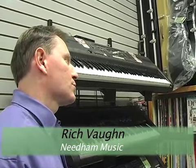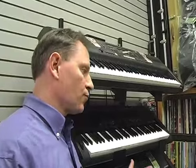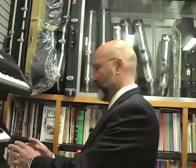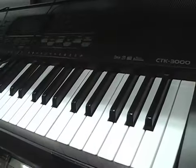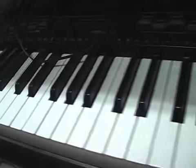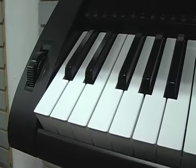Eventually the teacher is going to want what's called weighted keys, which feels like a real acoustic piano. In the window we have what's called the digital piano — it's full 88 keys and feels exactly like a piano. What's great about digital pianos is they're not as heavy, you don't have to tune them, and you can play with headphones.